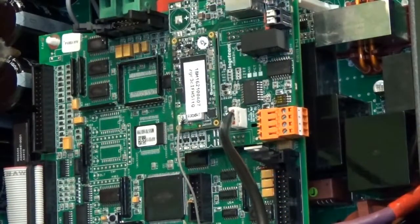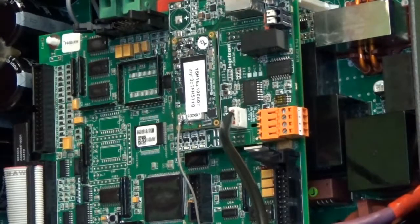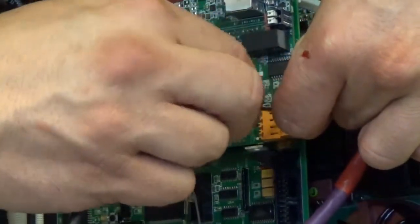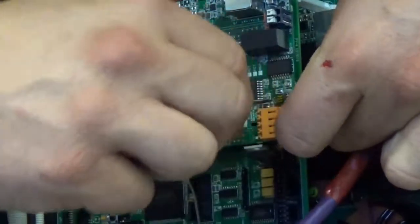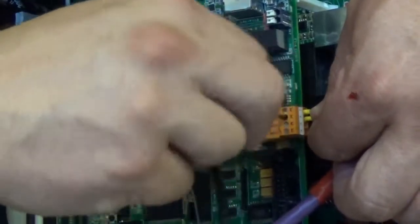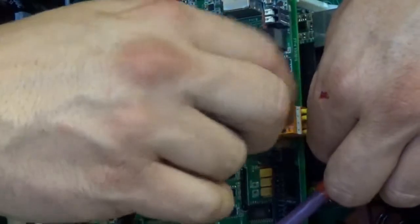The RS-485 connector for communications between the external power meter and the Ingecon Sun EMS board has four positions. In this video we are going to use three of them. The first one is for the B positive signal, the second one is for the A negative signal, and the fourth position is for ground. In the first position I'm going to connect the brown cable. In the second position I'm going to connect the grey cable. And in the fourth position I'm going to connect the white cable.